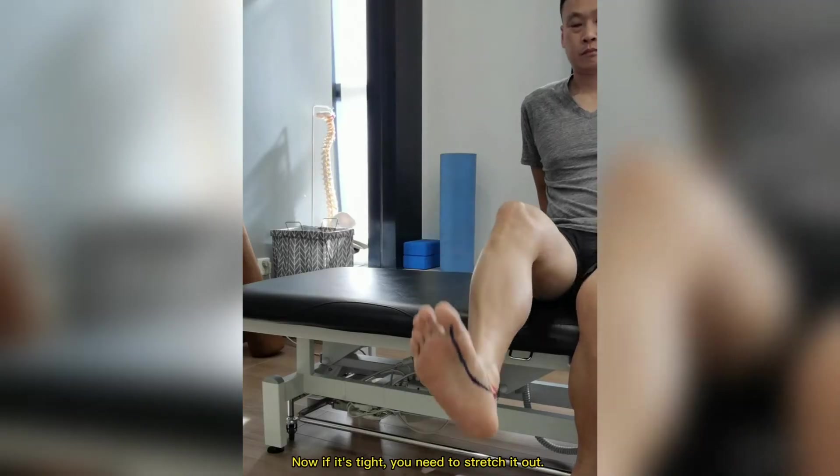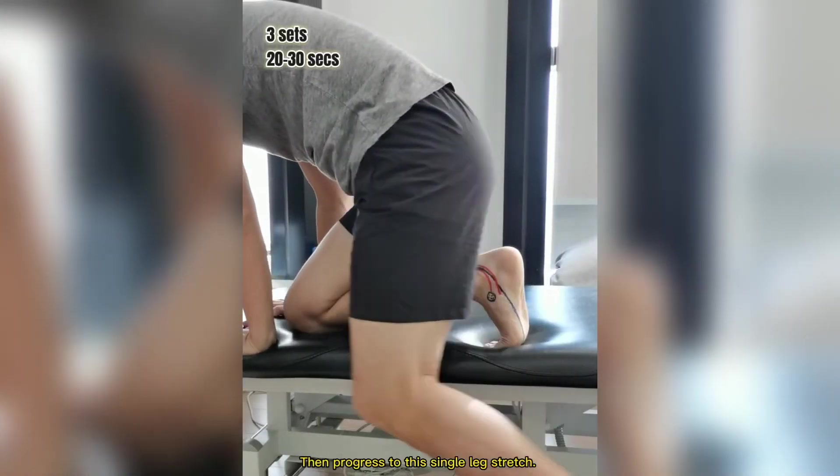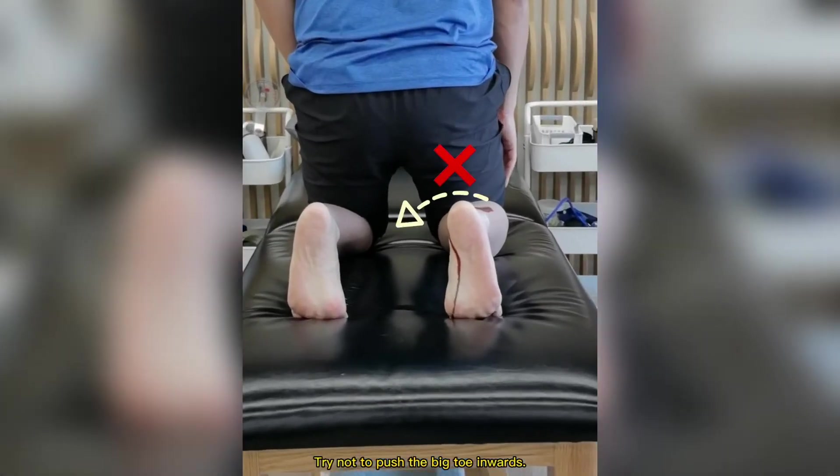Now if it's tight, you need to stretch it out. Start by using your hands. Then progress to this single leg stretch. And finally double leg. Try not to push the big toe inwards.